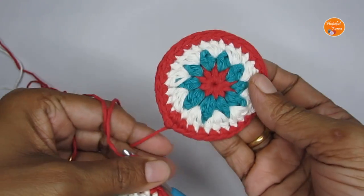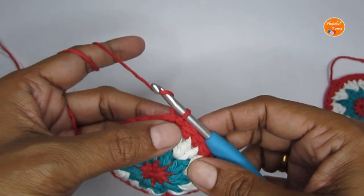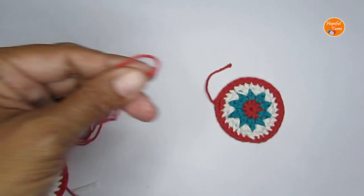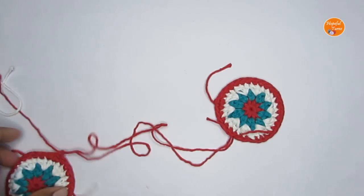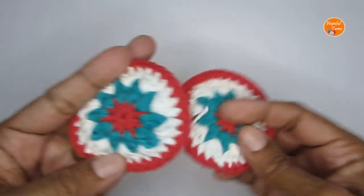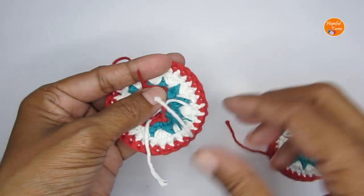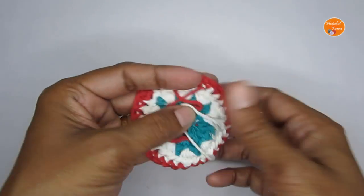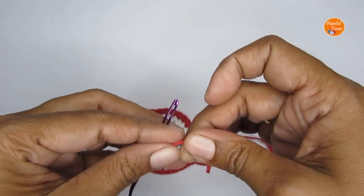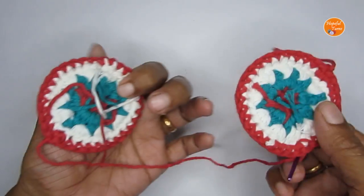Make two pieces total. For the first piece you can cut a short tail, but for the second one cut a long tail because we'll use that yarn to join both pieces together. You don't have to weave in the ends — we can use them as stuffing. Take your darning needle and we will start joining.